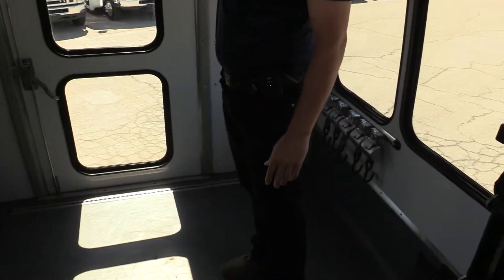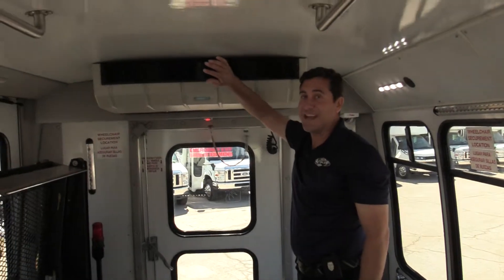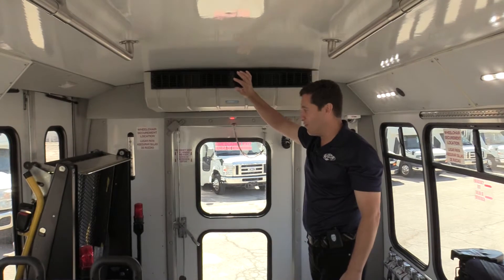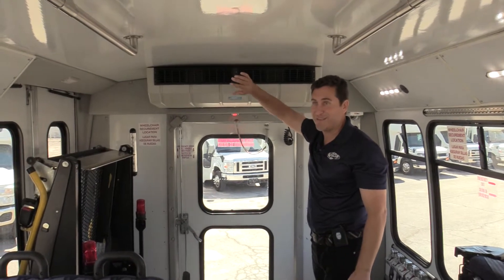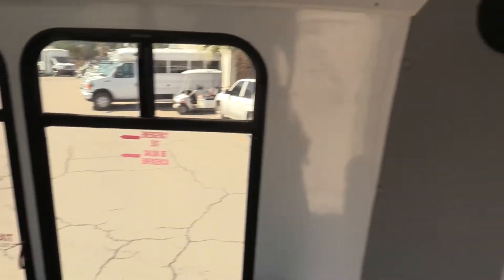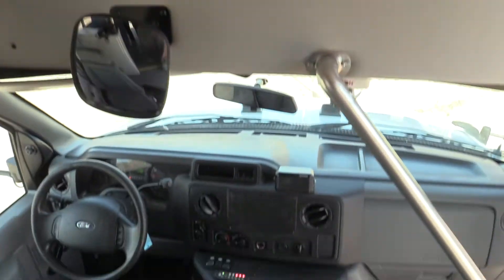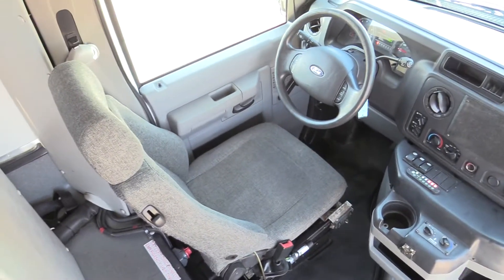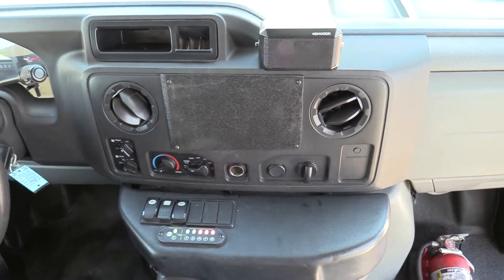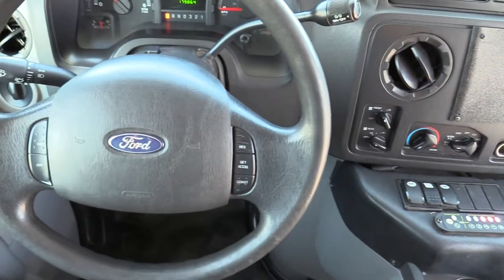The AC in this bus is extremely cold — probably one of the coldest AC units I've felt in a shuttle of this size. We'll flip around and have a look at the driver cab. You'll see all your controls there for the lighting and the AC. It's got cruise control and power mirrors.